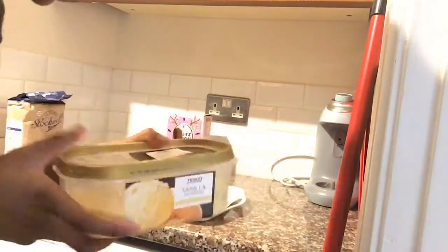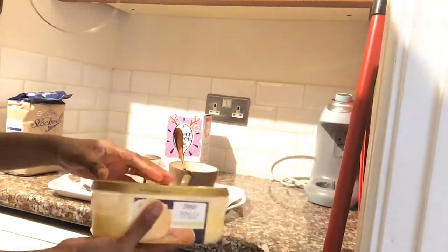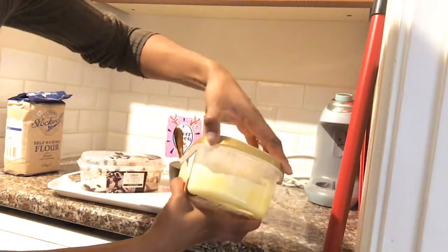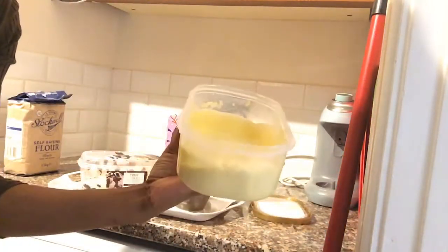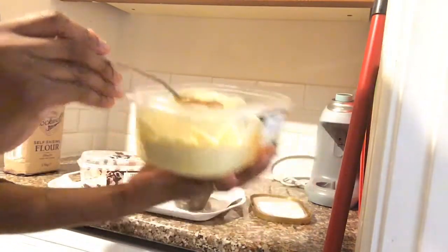All right. So the melted ice cream — I have vanilla and I have cookies and cream, so that's both. According to the ingredients, they said eight tablespoons of ice cream. I'm just using what I have left, so I'm not even gonna follow the measurement exactly. I'll try and do the measurement, but if it's not eight, it's fine — I'll just work with it.